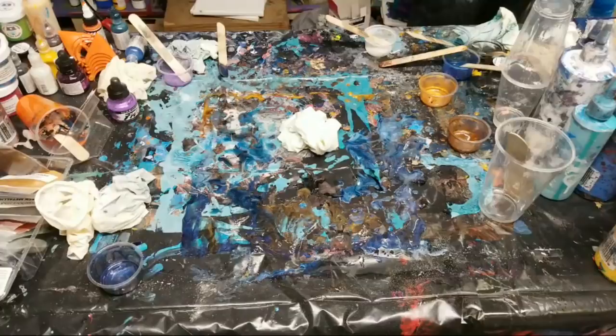What does my drying space consist of? It's basically a rack with plastic on it so that nothing sticks and the resin can drip down. If using acrylic paint do you mix the paint with floetrol? Nope, just straight up paint.